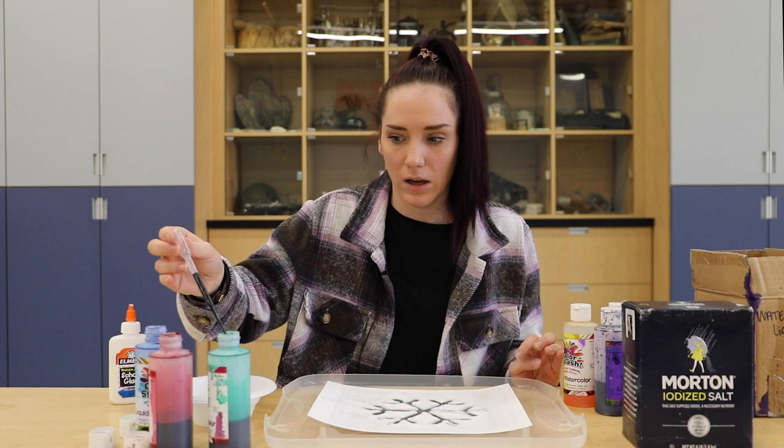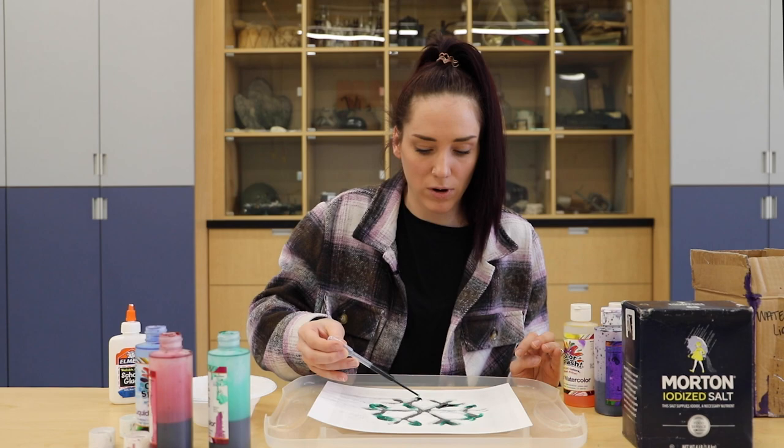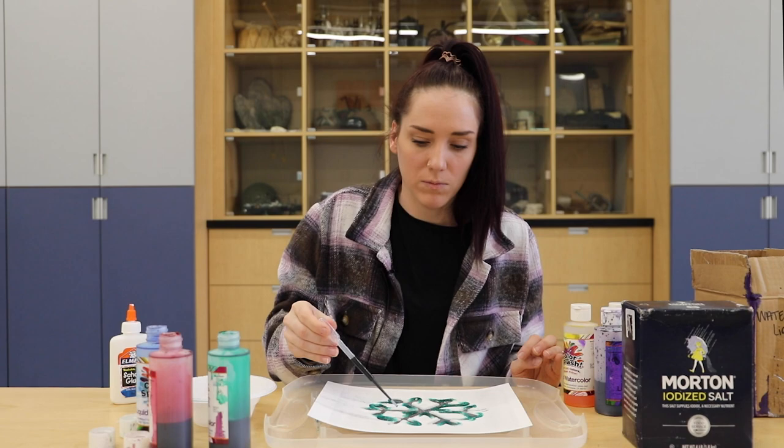Once you put it on the salt, it spreads really quickly. It'll probably take a day or two to dry, just as long as the glue is dry. It will look a little bit different and react differently. Once it is dry, it kind of looks just spread out and the salt sometimes will disappear because it is wet from the paint.